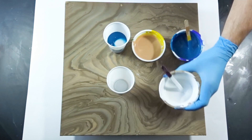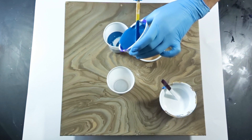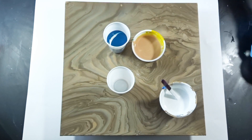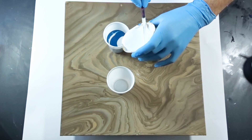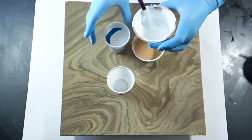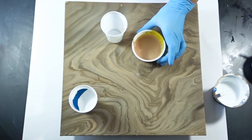I wanted to try a Paint Kiss pour. I think I did this once before, but I wanted to give it another shot. Since I'm not that familiar with this technique, I decided to pour over a previous pour that I didn't really like because it lacked contrast.